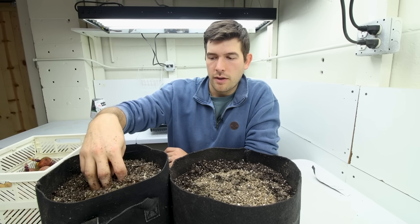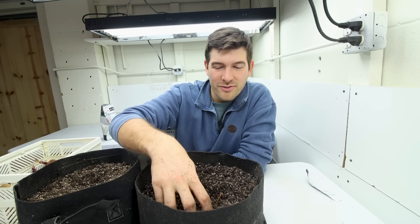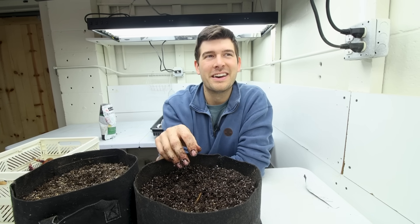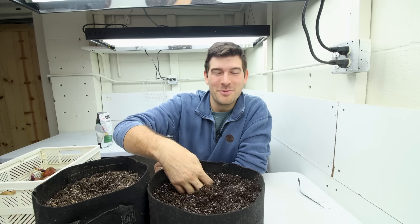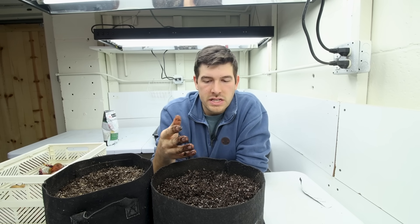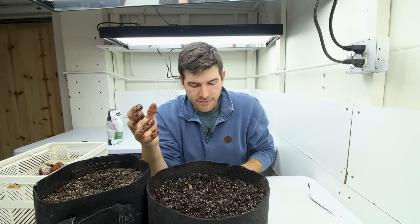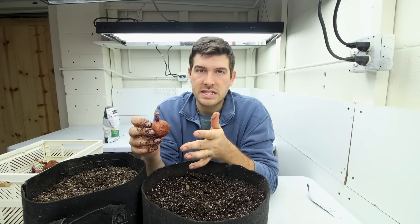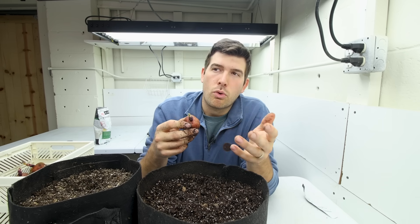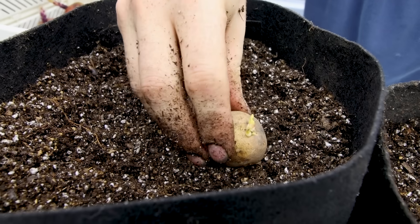A lot of you are probably wondering if these will actually mature indoors — and the answer is absolutely yes, if you provide enough light and nutrients and keep the plants stress-free. Think of the movie The Martian where he grows potatoes — it doesn't matter if you're on Mars, on Earth, or indoors; if you provide the necessary growing conditions, it's going to grow. The maturity date will be slightly longer — probably 95 to 100 days rather than 75 to 85 — simply because the lights aren't as strong as the sun.